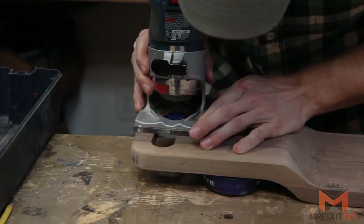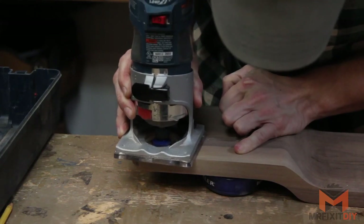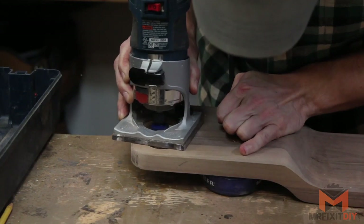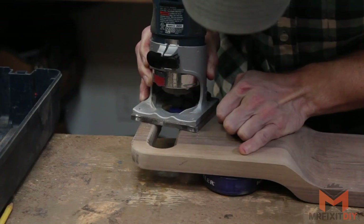Next, I'm using the quarter-inch roundover bit on the palm router to round over the edges. Because of the contour, I can't really go over the part that dips down into the tub, and I don't really want a full roundover on the lower shelf anyway because it'll make the shelf thinner. So I'll just knock down those edges by hand later.